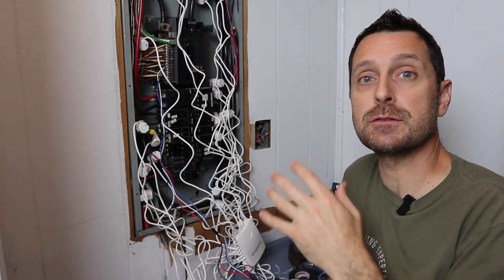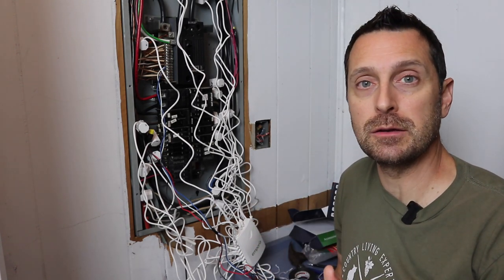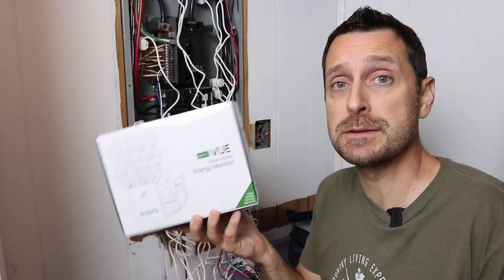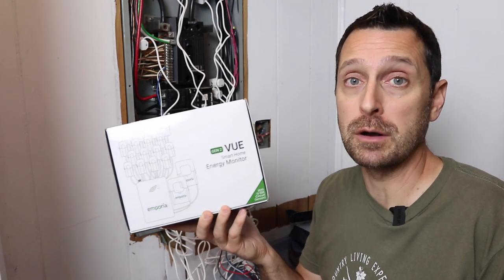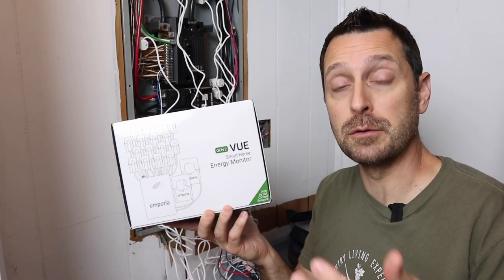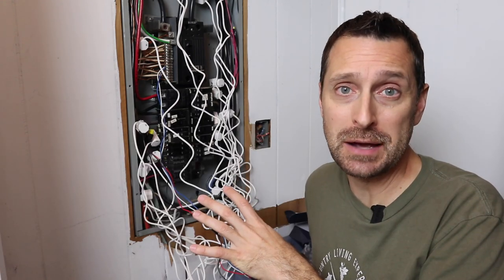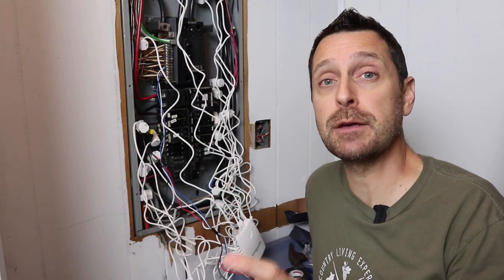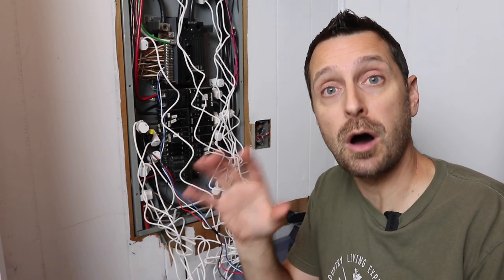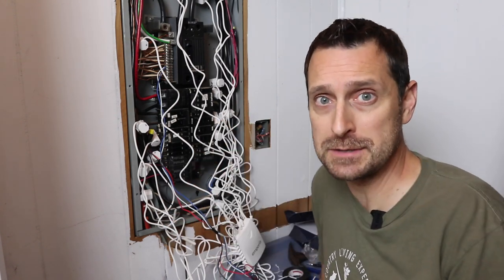I'm super excited to have this thing. What I'm going to be doing is tracing the usage over the next few weeks and then I'll do another video updating you on what I've found. This is a great tool for monitoring energy usage in your home and I think it would be valuable for everyone. The company has also given me a discount code — the link is in the description below the video. If you have any questions please leave them in the comment section below. Click here for our video talking about the total cost of our solar system — it's less than you think. Have a beautiful blessed day, we'll see you next time.